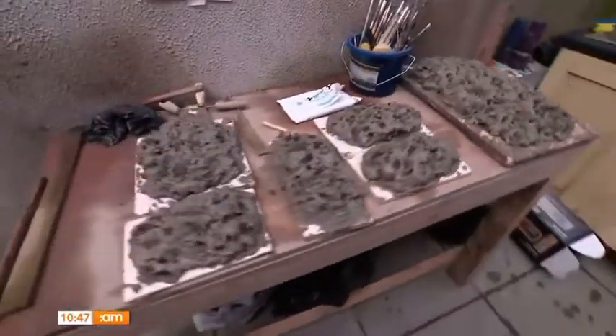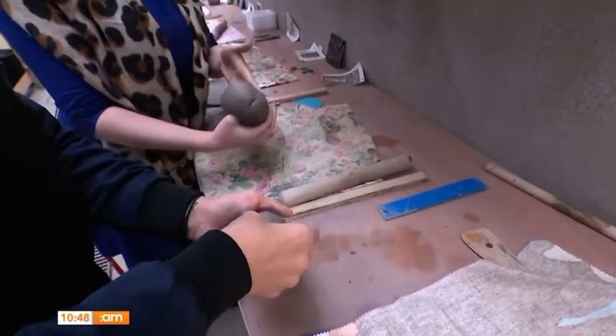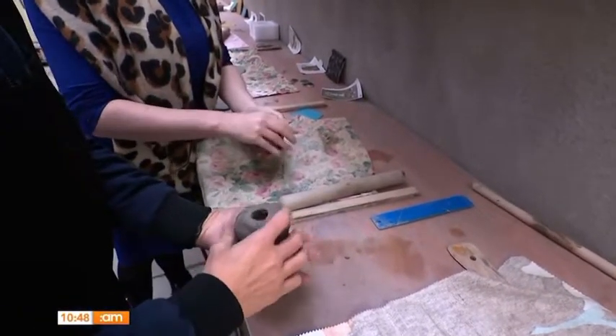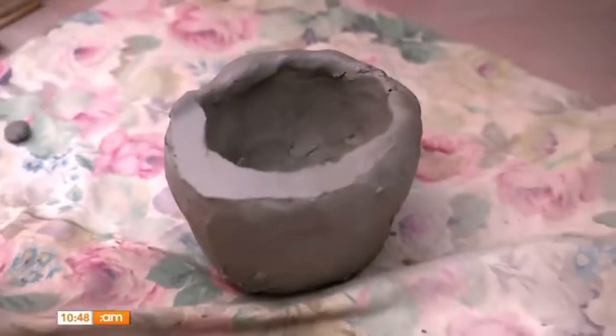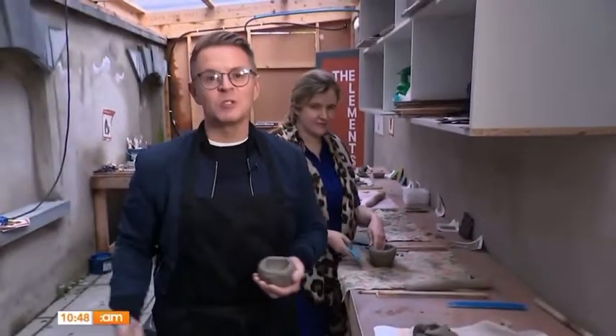What you're going to do is put your thumb in the centre of the ball of clay and press down — three quarters of the way down into the ball of clay. And then just start pinching, and so you're left with your pot — your little bowl. And that's my pot finished, and as we can all see Emma's is so much better.